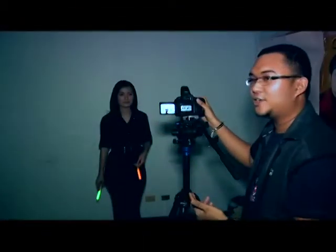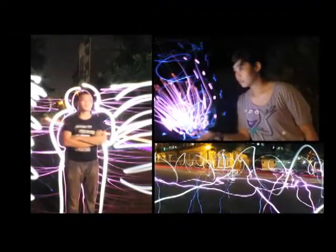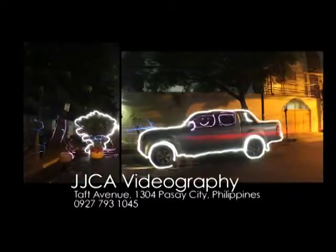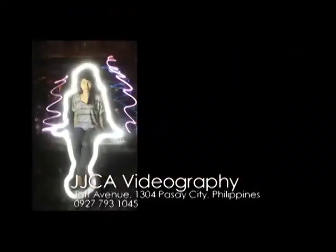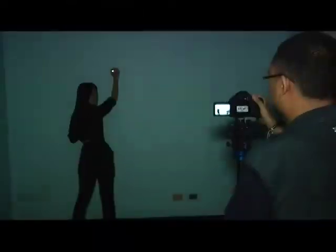Since we're in bulb mode, after the flash fires and I'm still pressing the shutter, any light coming from the light sticks will be captured. Feel free to draw lines and curves — not only by writing your names or symbols, but also creatively highlight and outline objects using lights. Make darkness a canvas of your masterpiece.